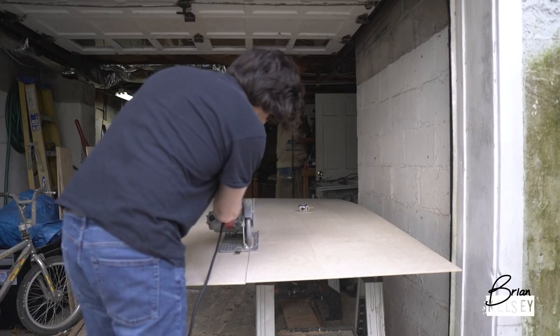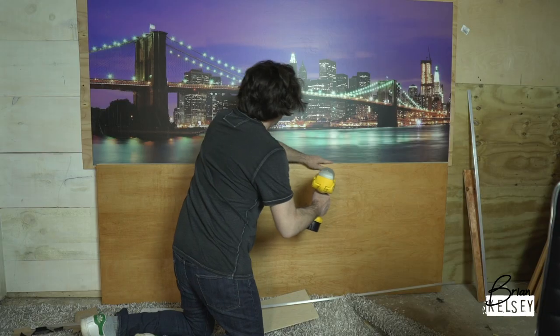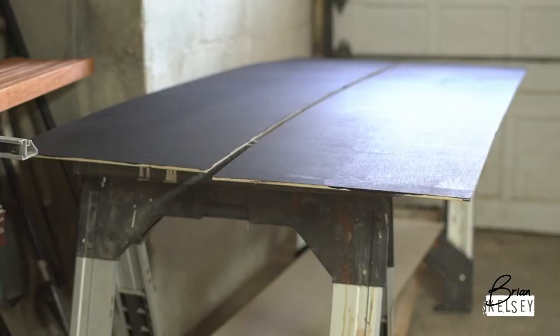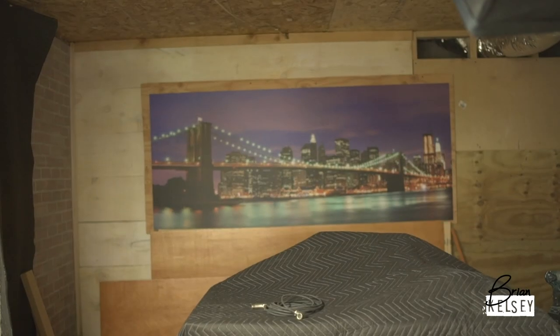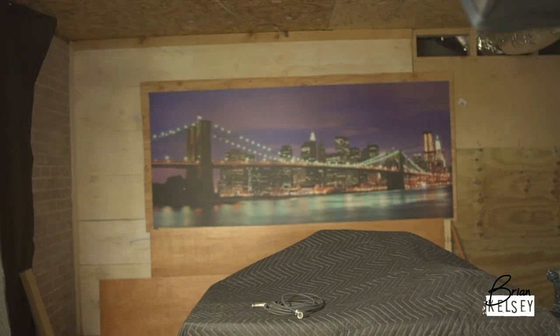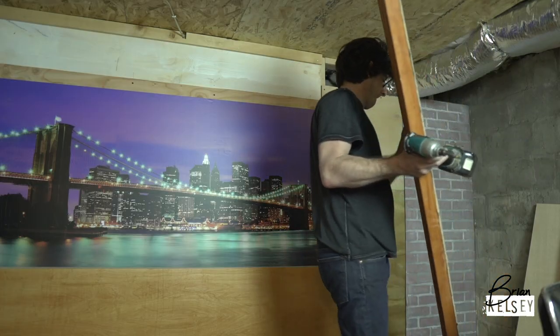I'm using the same wood and stain as I did on the desk and then nailed it into place. For these wings on the outside, I'm going to use vertical pieces of pine, stained with the same stain as the desk, and put them on a black background.